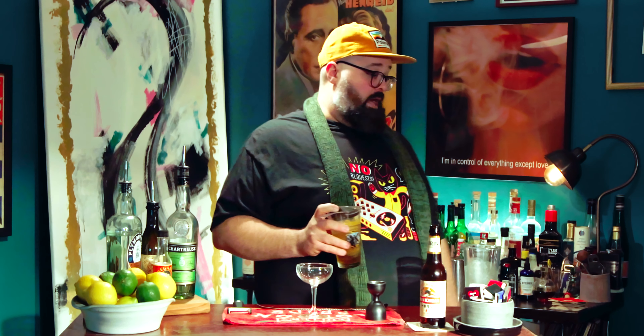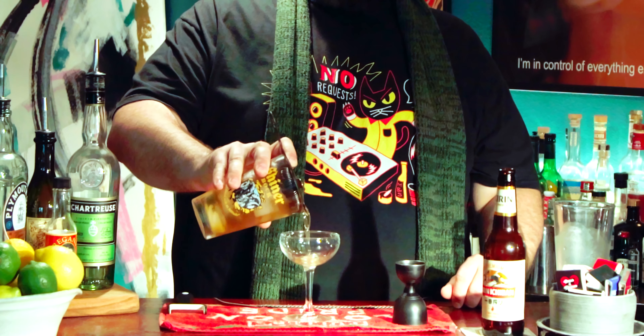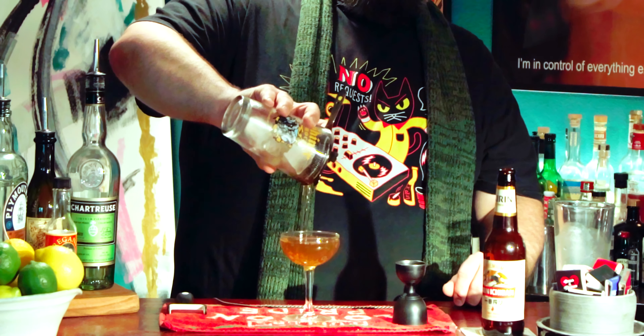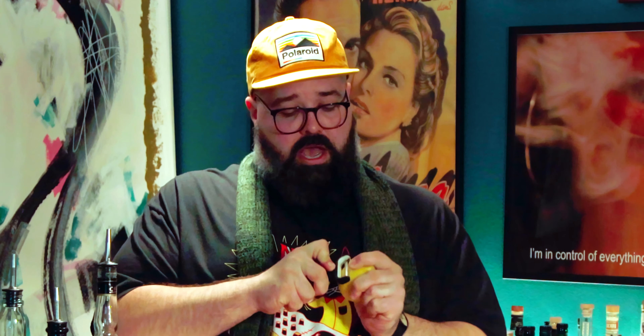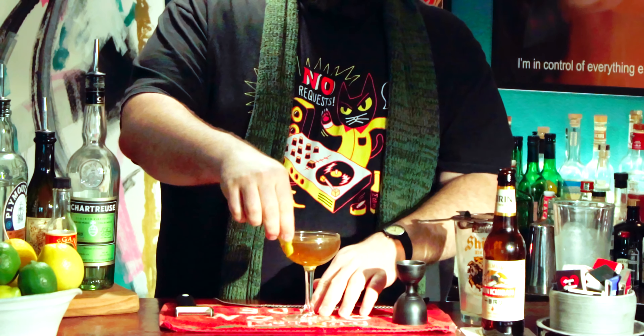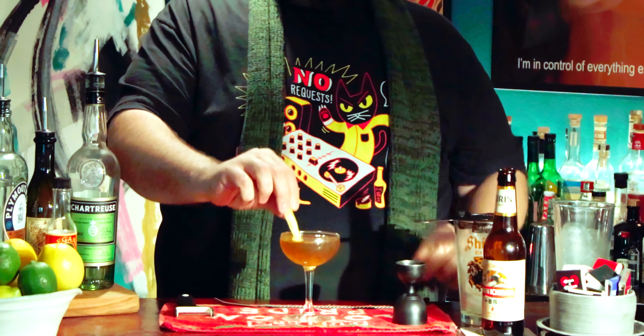This is going to be served up. I'm not going to use the double strainer because we haven't used any juice — it's going to be clean no matter what. So right into the coupe we go. That's a lovely color. And we're just going to do a little lemon peel: put the skin side out and crush it down, and that way you get all the oils onto the surface of the drink and make it very fragrant. All you can smell is lemon oil — it's very nice.